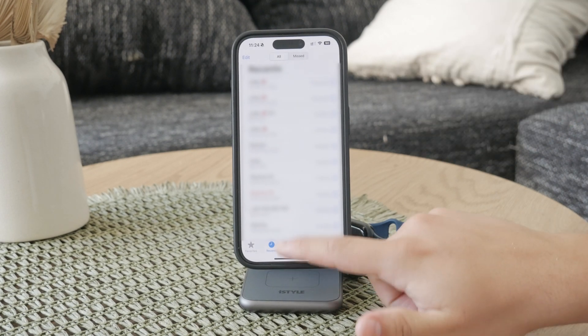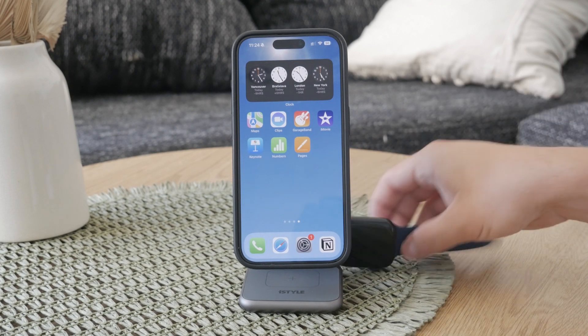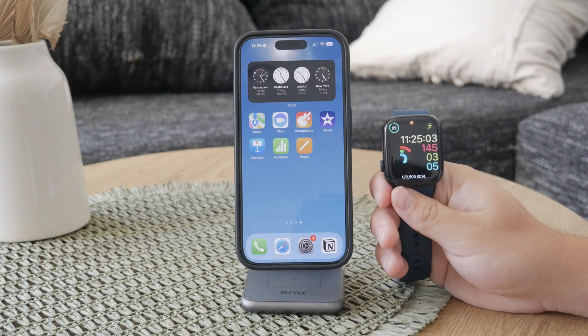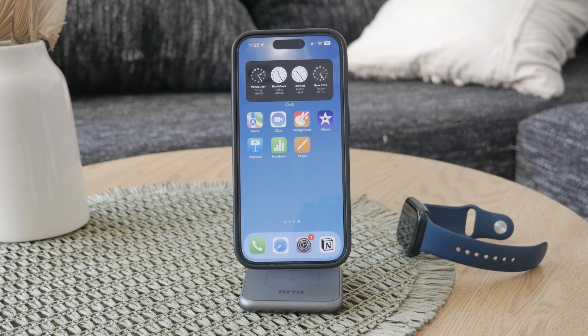Sometimes you might face issues with your call history not syncing correctly. In such cases, you can reset the sync data through the Watch app on your iPhone. This process will erase contacts and calendar data on your Apple Watch before resyncing it from your iPhone, which can often resolve syncing problems.